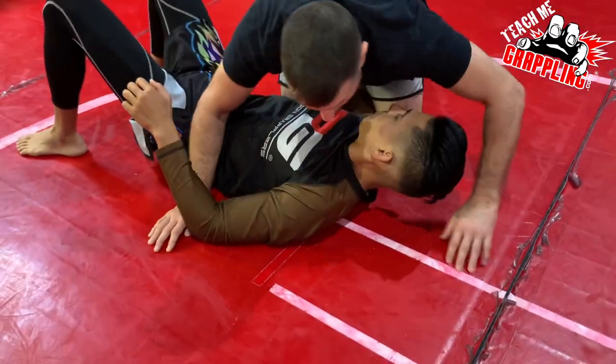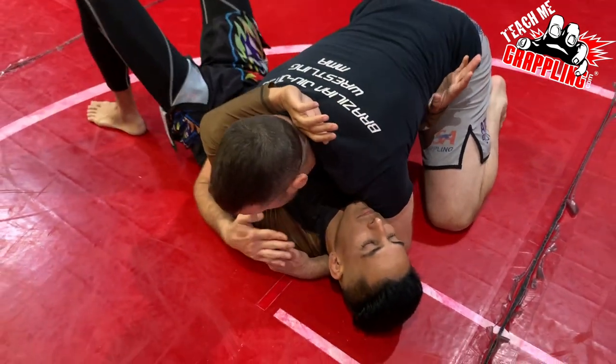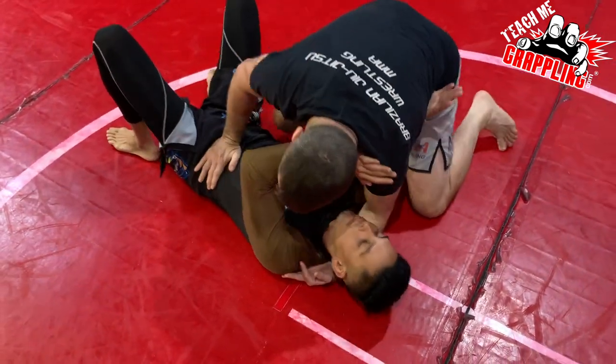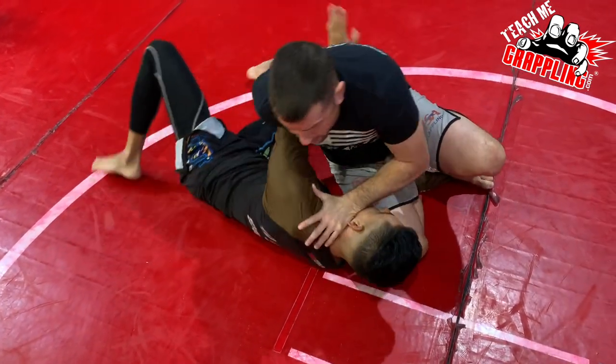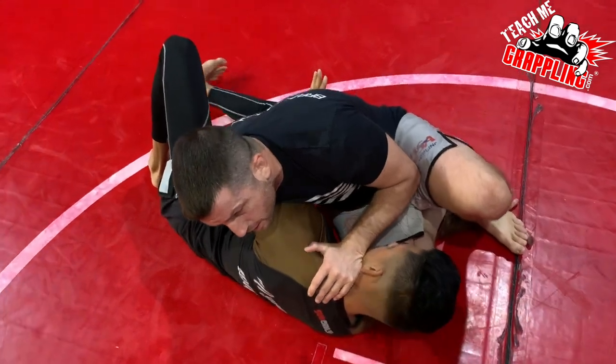I let him get his arm out. I was here — he's gonna frame me anyway. Knee on belly, cross knee, swipe. He's trying to turn; right here he tries to get an underhook. I can place my hand here.